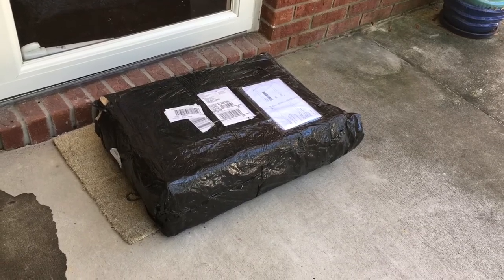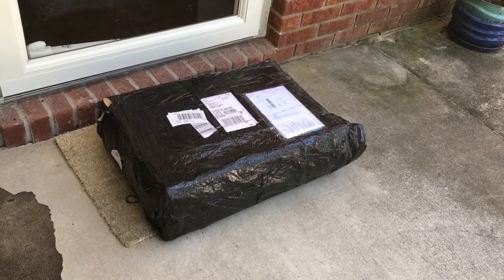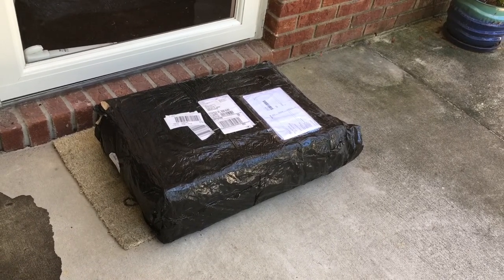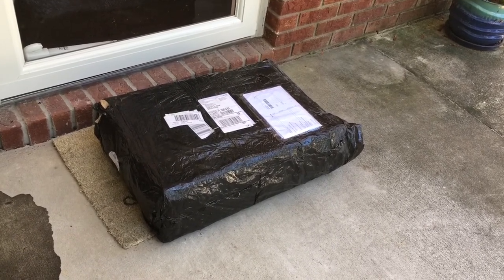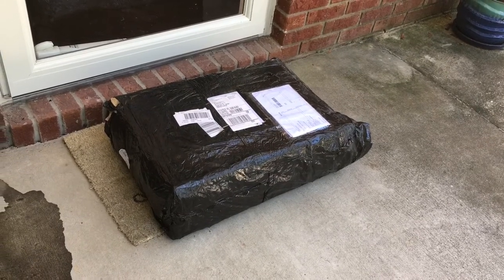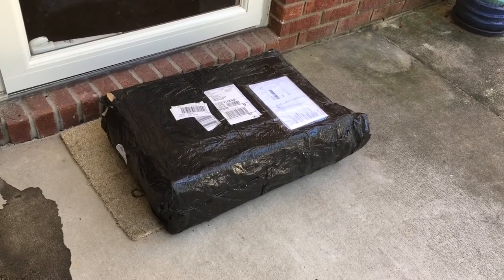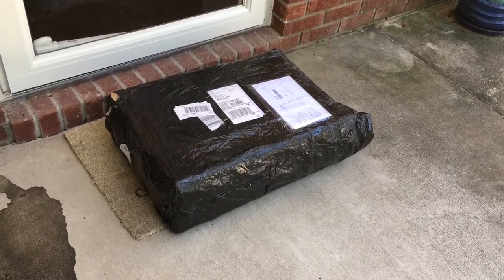Hey everybody, welcome to GI Dojo. If you're new here, please subscribe to the channel. Today we're going to be looking at a playset in the 1-6 scale or 12-inch scale. Most of you guys have probably never seen it. It's called Mission HQ and it's from Hasbro's late 90s Action Man toy line.